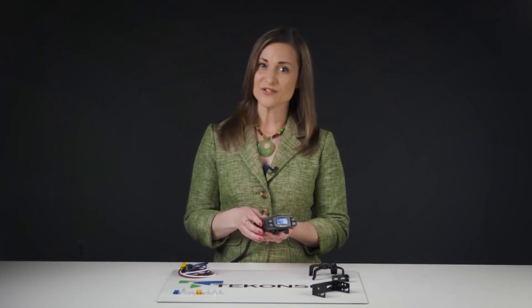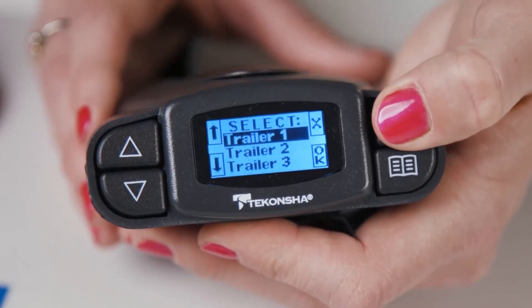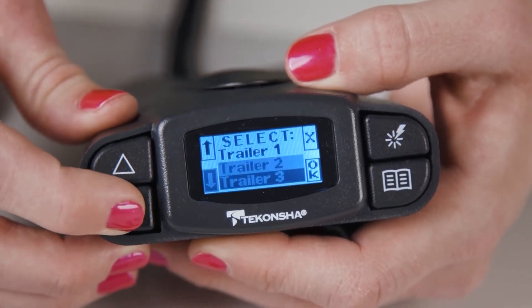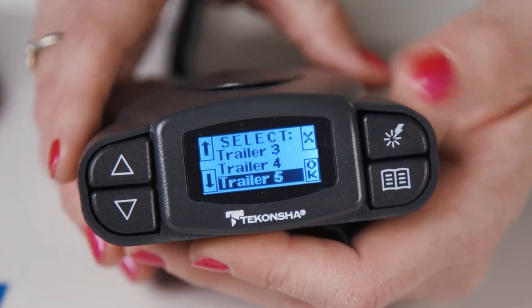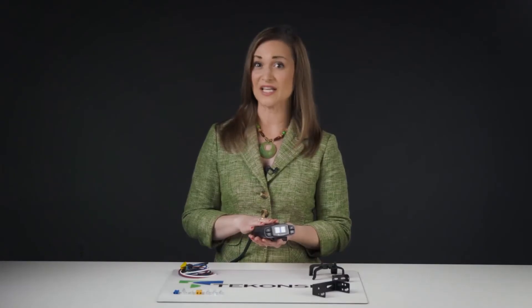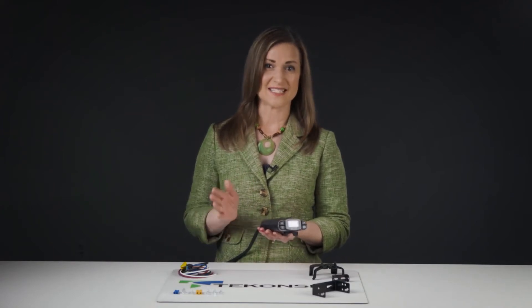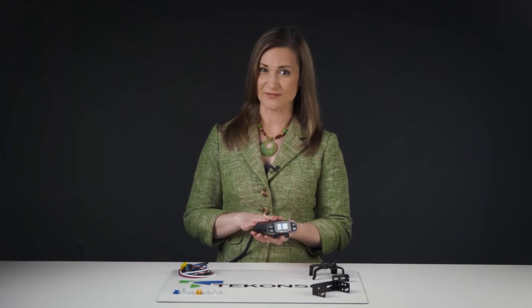For use with one to four axle trailers, the P3 is ideal for those who use the same tow vehicle to pull multiple trailers. It sets itself apart from other brake controllers because it allows up to five storable setting options for pulling different trailers or towing preferences of multiple drivers. This means you don't have to run through the process of setting the brake controller's power output and boost manually every time you switch which trailer you need to pull. Instead, just choose from your saved settings and the controller is ready to help you stop safely.